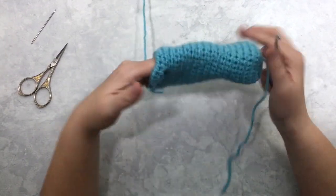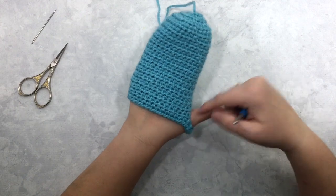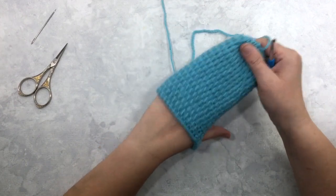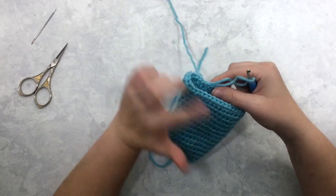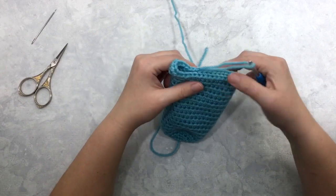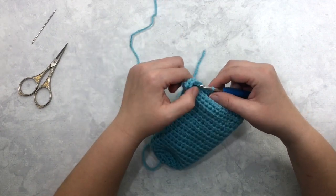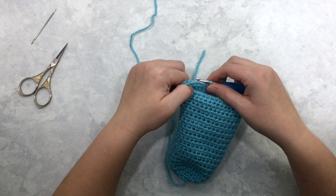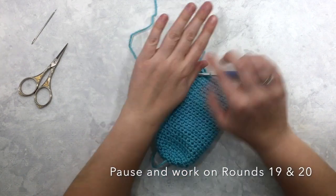Now you can see when I slip this on my hand that I have formed that thumb hole — we're going to come back and add this thumb once we get down to the wrist. Rounds nineteen and twenty are just going to be half double crochet around. In round eighteen when you worked into those chain stitches, you worked into a total of thirty-four stitches, and rounds nineteen and twenty will also have thirty-four half double crochets. When I come back we're going to start doing a few decreases to help shape the mitten to the contours of your hand.